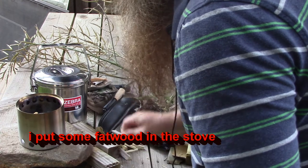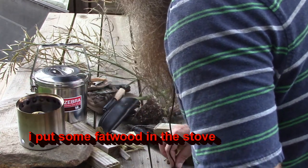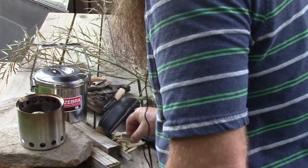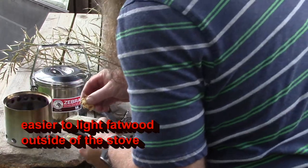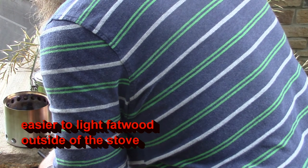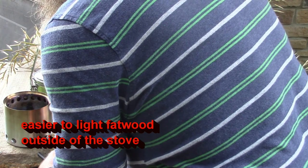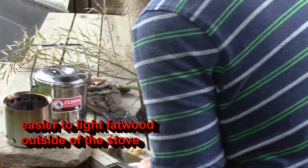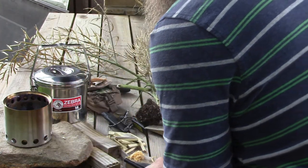It is about ninety-eight degrees out today I believe. It is actually extremely hot outside today.